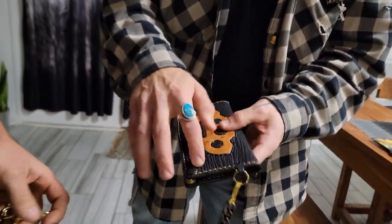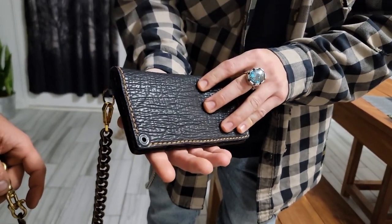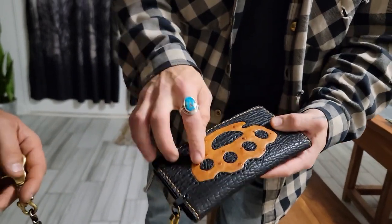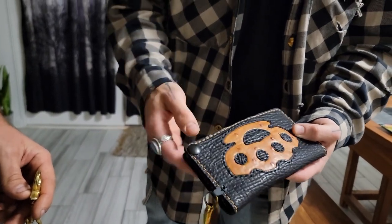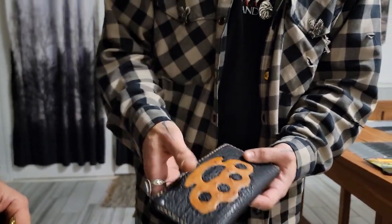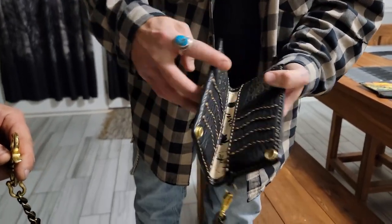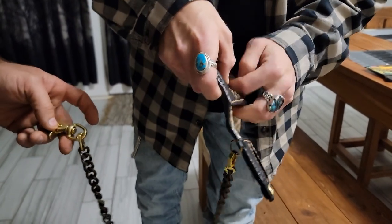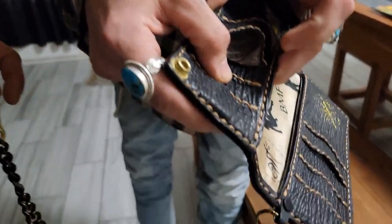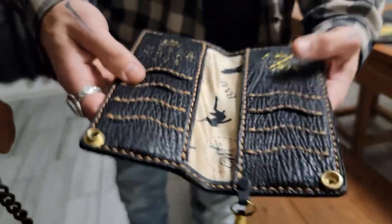So right here we got shark skin, and that's some of the most durable exotic leather you can get out there. And then you got the brass knuckle made out of the ostrich skin, all hand-stitched and poked. You got Italian edge paint right here, straight from Italy, on the inside you got $100 bill silk — that's a bad one right there.